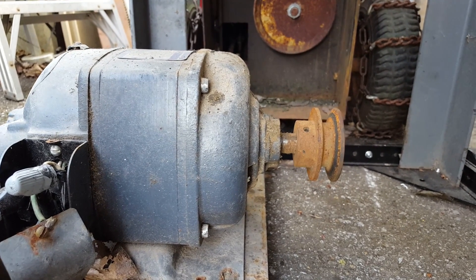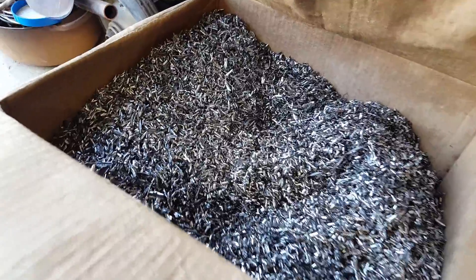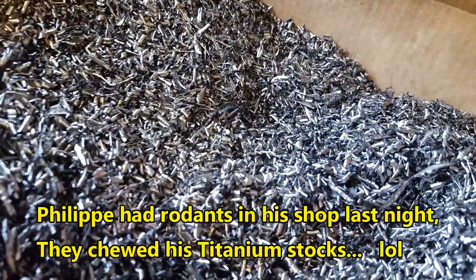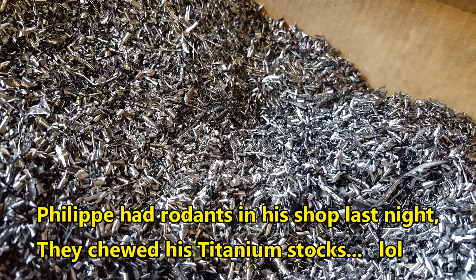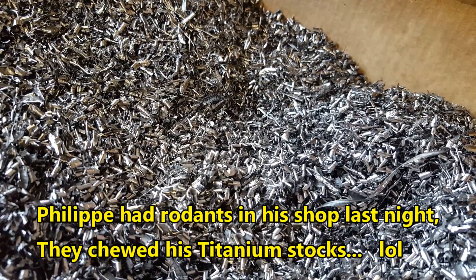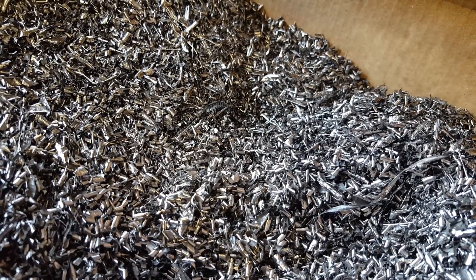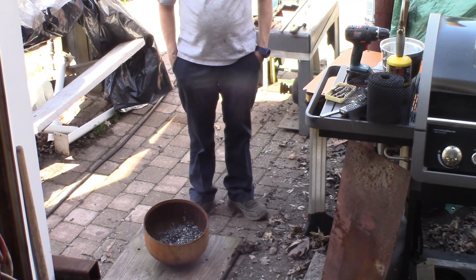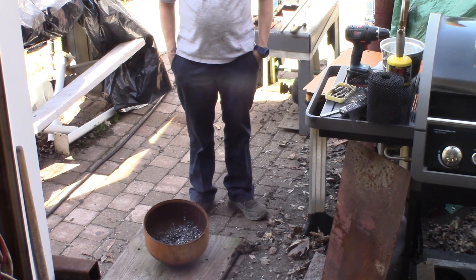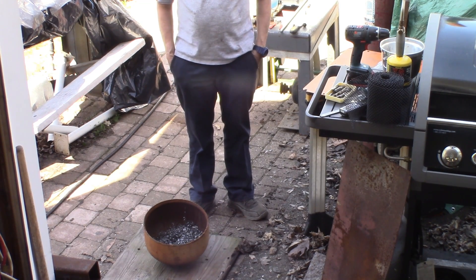Next thing to look out for is the gearbox and a few things on the saw itself — that should be in the next episodes. These are titanium chips. Are you wondering what could happen if you expose them to open flame and fire? Maybe we'll find out next episode. We're now going to have fun — we have to celebrate spring with some fireworks. Some special fireworks.